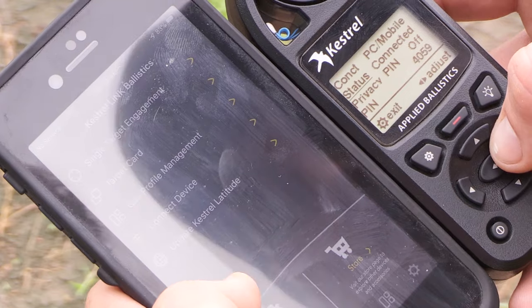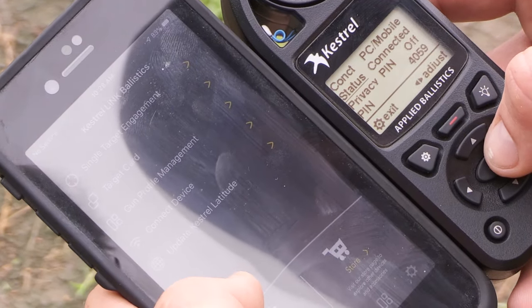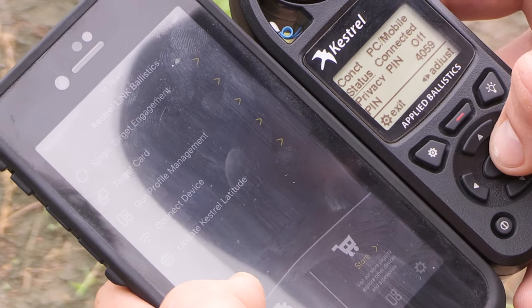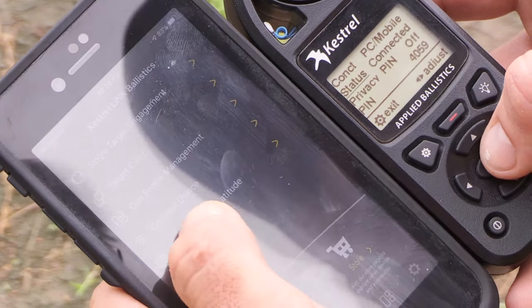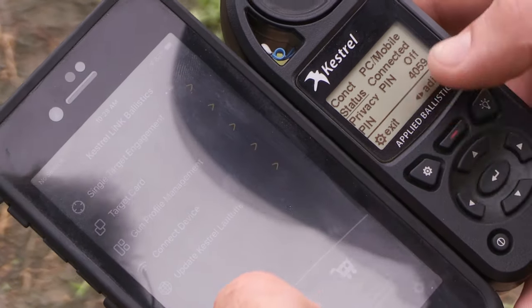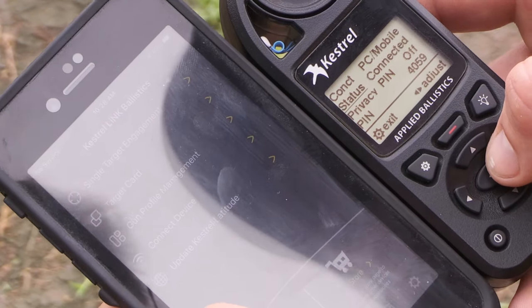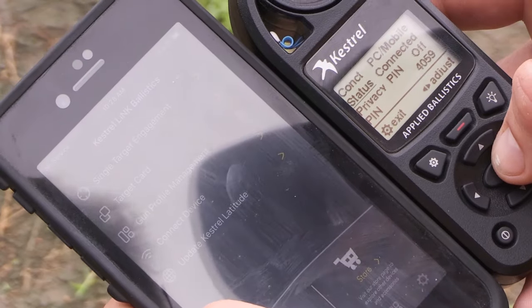Once connected, it is very important to update the Kestrel latitude. For some cell phones, you need to go into your privacy settings and turn location services on. Hit the update latitude button — it sends the latitude to the Kestrel. This is very important for making extreme range shots for Coriolis and things like that.